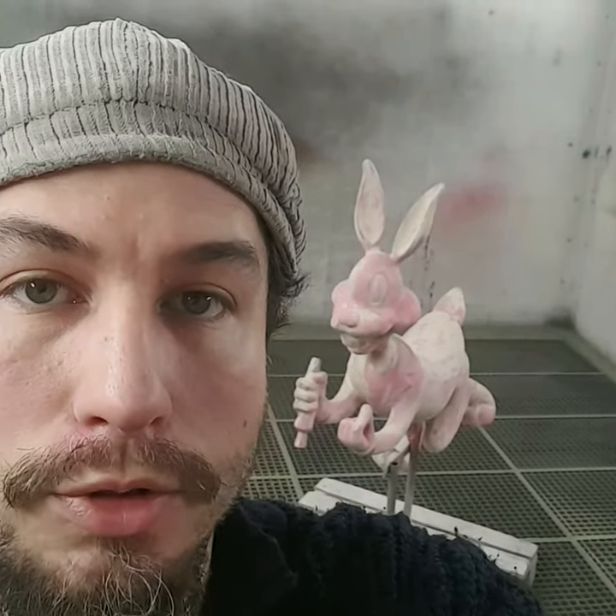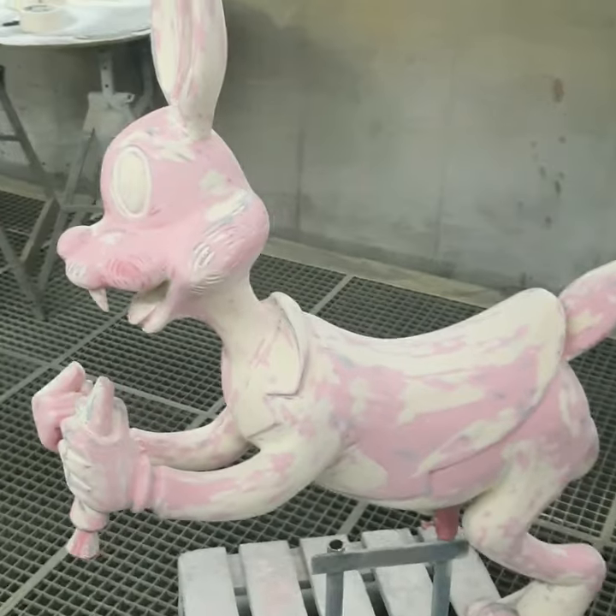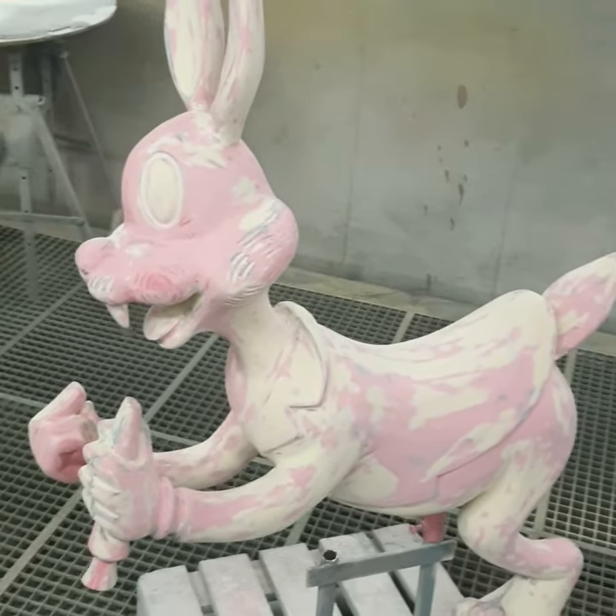Hi everyone! Today I'm going to show you how to paint a carousel figure. What we have today is a little bit peculiar — it's some wonky-looking Bugs Bunny wannabe.